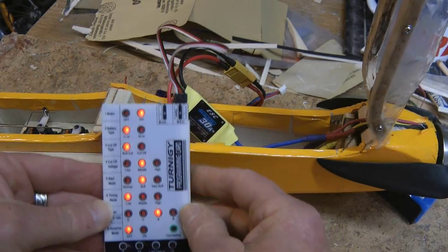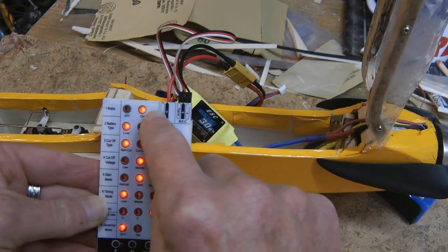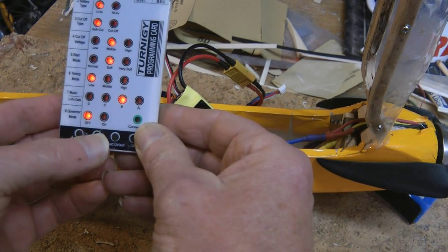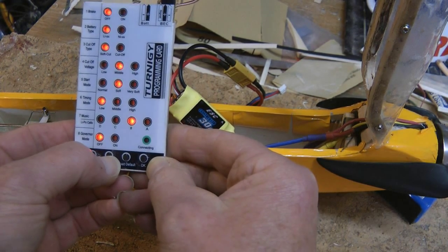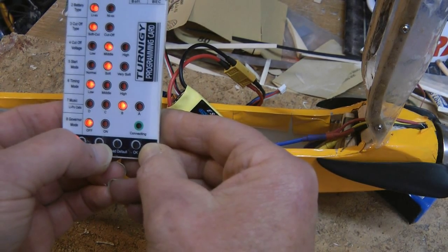Now we've got the brake. There's the display showing what's what. That's the brake on. You can see a button at the bottom here — that'll bring it across. That's the brake set off. Set it back on.